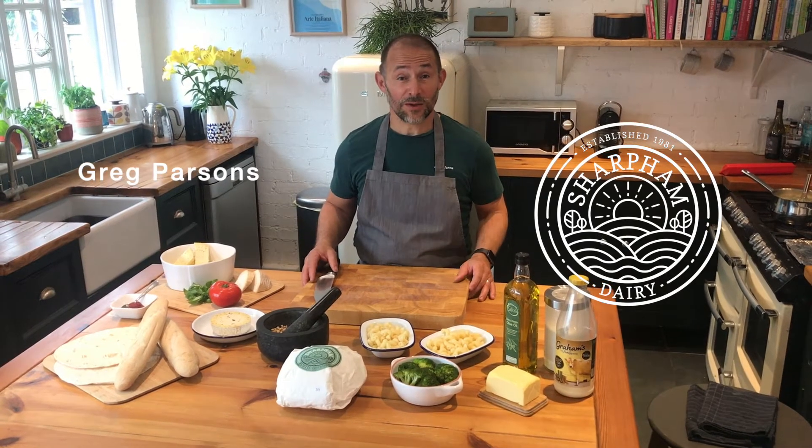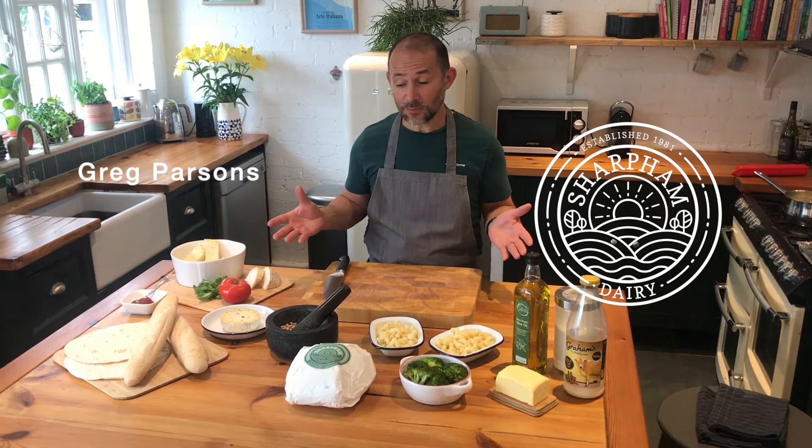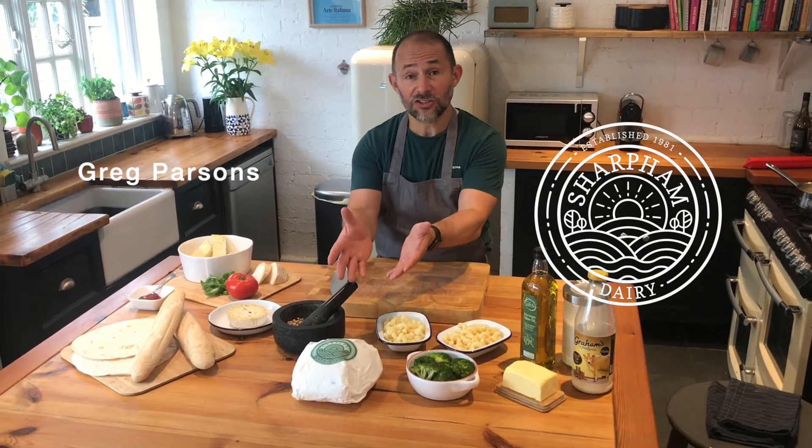Hi, I'm Greg from Sharpen, and today we're going to create some really easy, simple recipes using our delicious Sharpen chive and garlic cheese and some really basic ingredients.